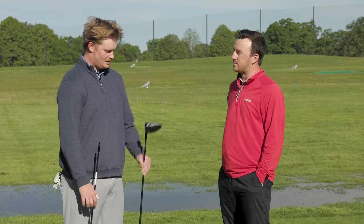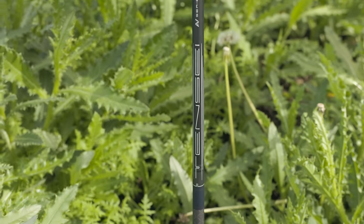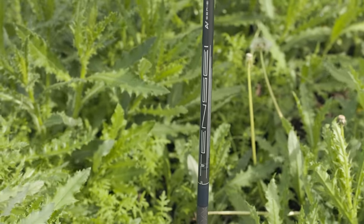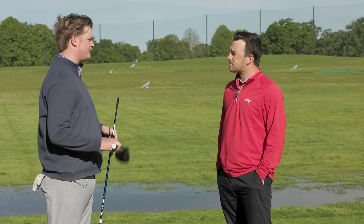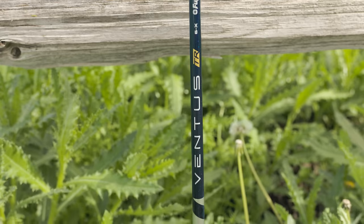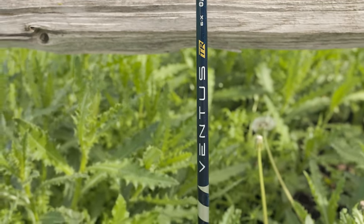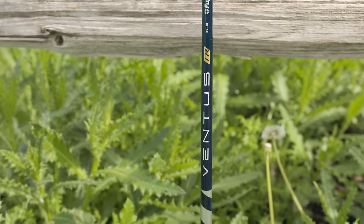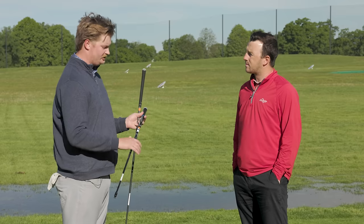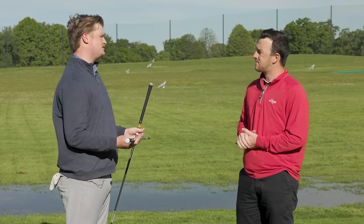The stock shaft is going to be your standard Tensei Blue — a mid-launch, mid-low spin shaft. It works really well for a lot of golfers that need a little more help getting peak height. On the premium side, we have the Ventus TR Blue 6X — much stiffer in the butt section, really stable, but a little higher launching in the mid and tip section. It's a mid-launch, low spin shaft. What I really expect to see is a tighter dispersion and a lower spin rate.